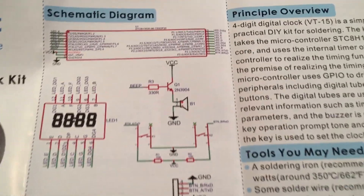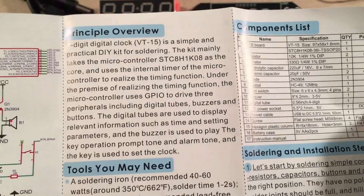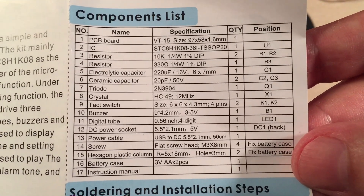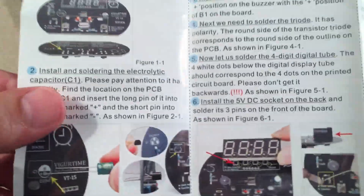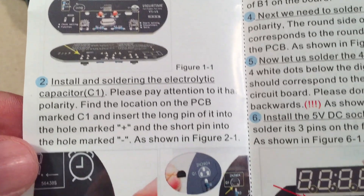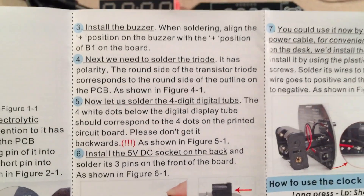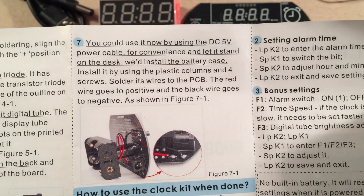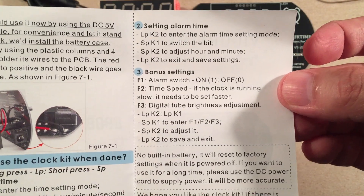Instruction manual — there's a schematic. I was trying to get a close-up of what that chip does; must be the clock circuit. Principle overview — you can read that if you'd like. Tools you may need, component list right there, everything we need should be there. The soldering section is pretty basic — pictures show cutting off excess legs, orientation for the electrolytic capacitor, orientation for the display LEDs, installing the buzzer, and there's a transistor I missed. Then you power it up and set the modes. Definitely showing this for posterity so you can freeze frame it. No built-in battery, so if you just engage the power you have to reset everything.